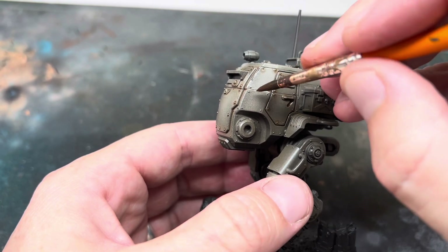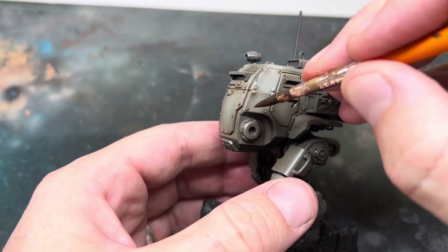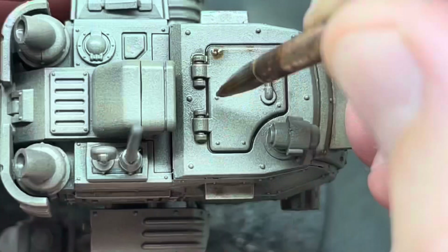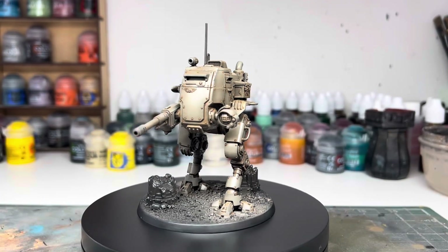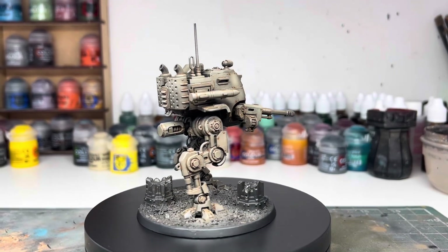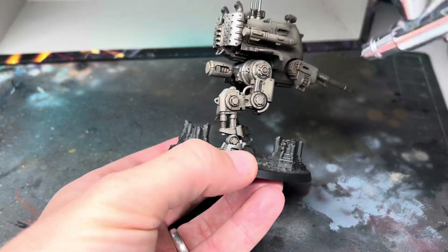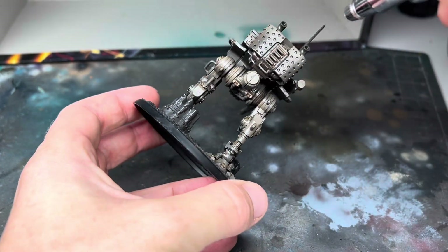Another benefit of using oils is that if some of the wash gets where you don't want it, you can use some clean white spirit on your brush to clean it off even after the paint is dried. I went over the whole model like this, making sure not to miss anything, and when it was all dry there was far more definition between all of the panels and the details were really starting to stand out. As I would be adding more oils later, I wanted to lock this step in and save my progress, so I gave it another couple of thin coats of gloss varnish and left it to dry for a few hours before moving on to the weathering.